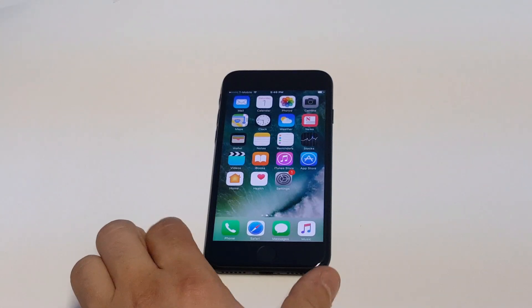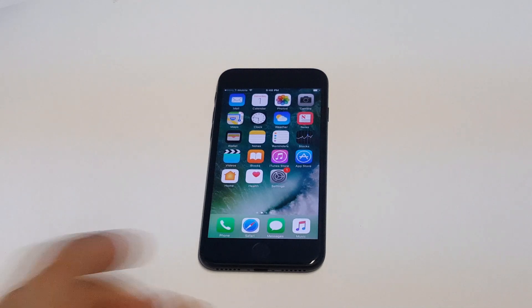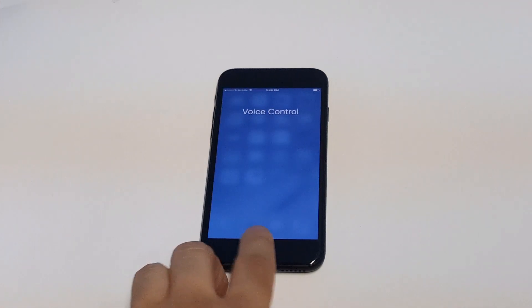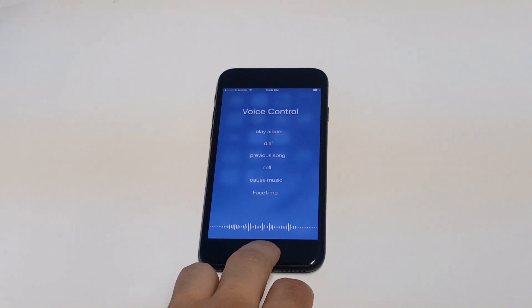What's up, you guys? Idea Flip Tronix here. I'm going to be showing you how to turn off voice control on your iPhone 7 or iPhone 7 Plus. Currently, you shouldn't have Siri turned on automatically yet — whenever you hold down the home button, you're going to get the voice control option that'll currently come up.